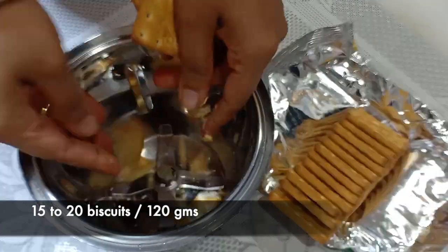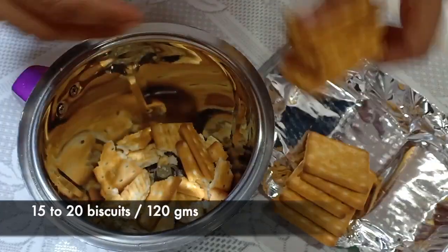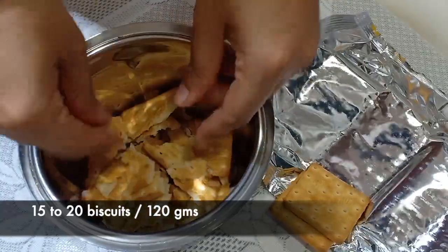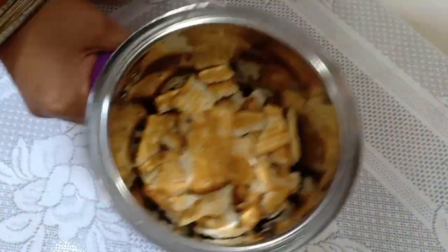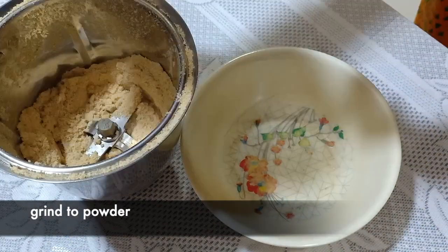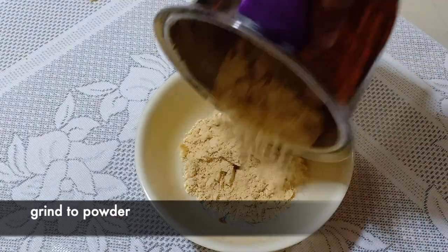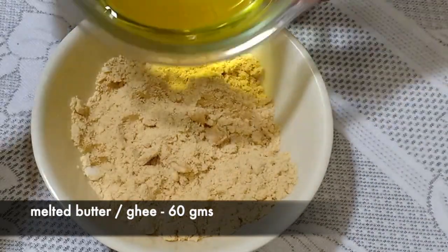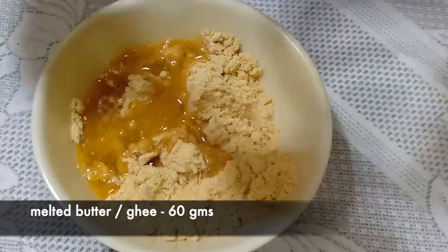The next step is the base of the cake. For that, we will need about 15 to 20 biscuits — we are going to crush them really fine in the blender. Then add melted butter or ghee and mix it together.